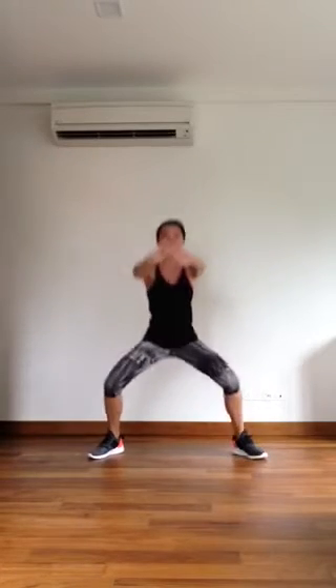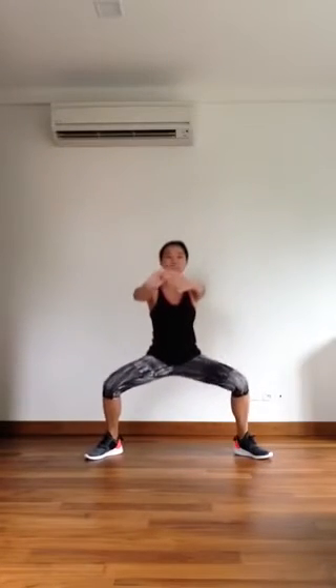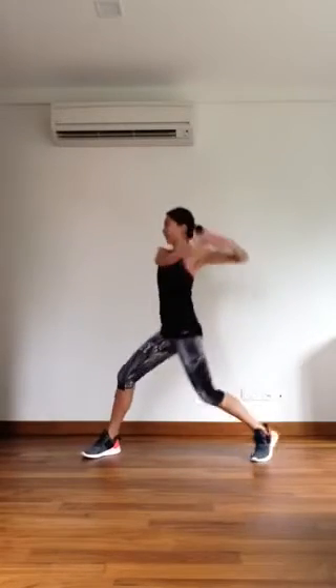First move, three squats and twist. Let's go. Well done. Keep it low. Last move. Work it out. Well done.